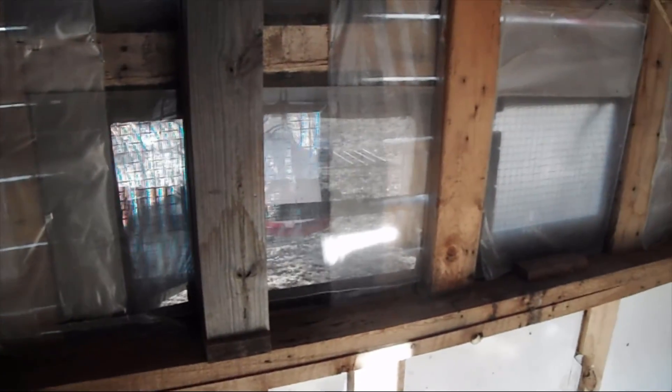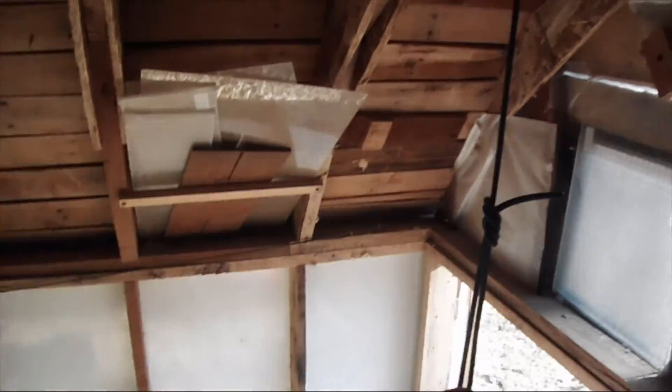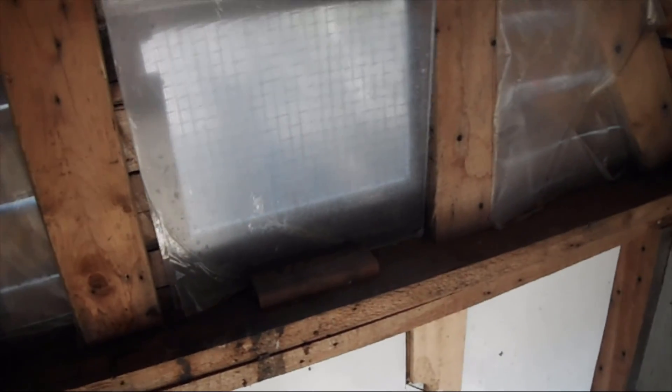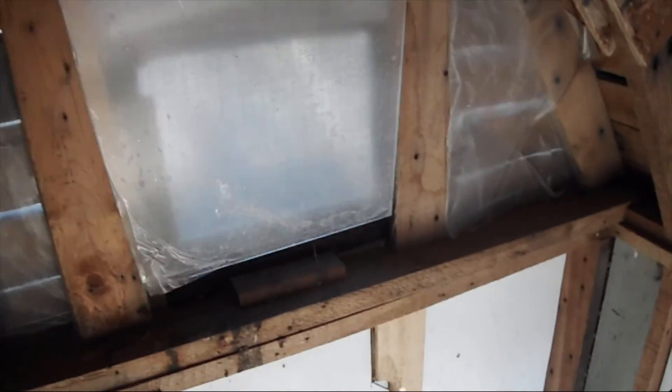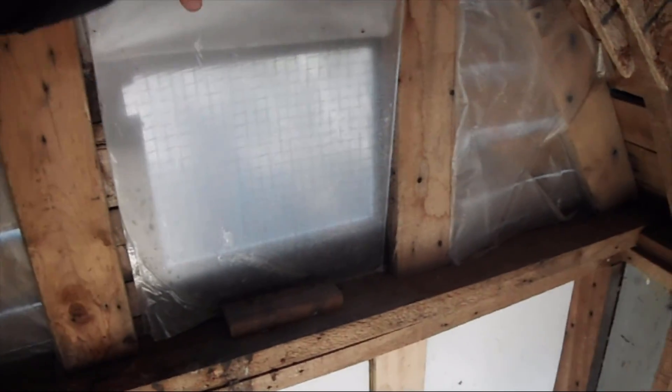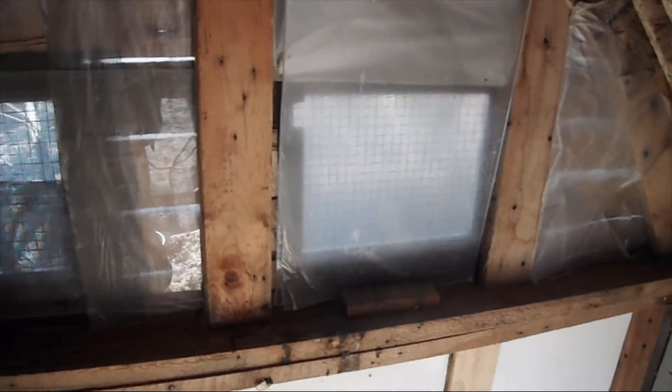I've got four windows on the back side and four windows on the front side. I made it so that I could ventilate the coop very easily, but I also put plastic up to stop any type of drafts from coming in. The plastic goes up over the windows — it's not stopping ventilation because it's still allowing enough air to go around it, but it helps prevent drafts from hitting the chickens directly.